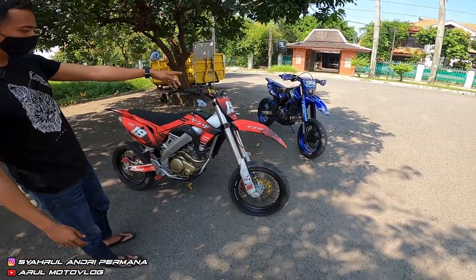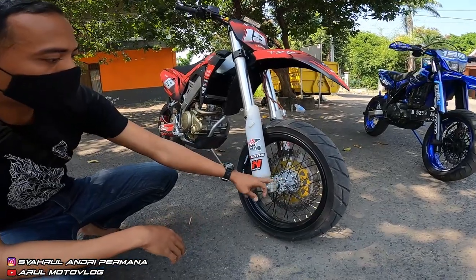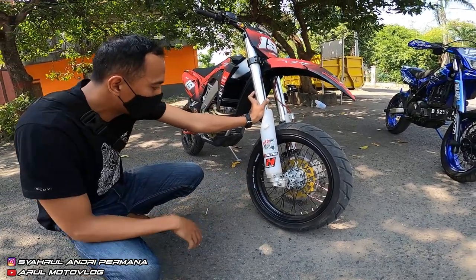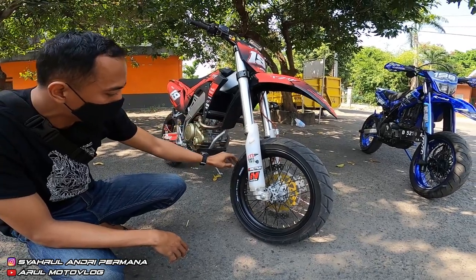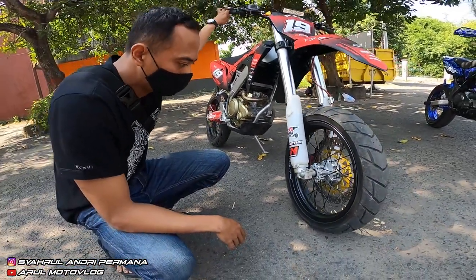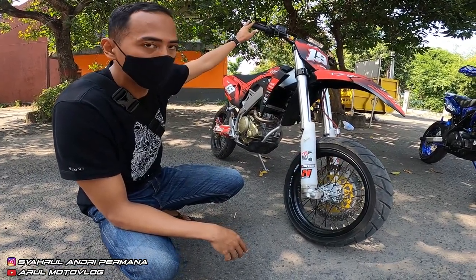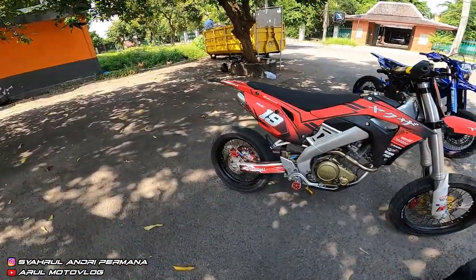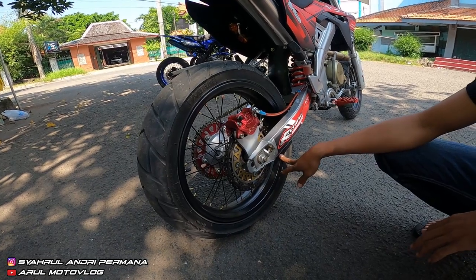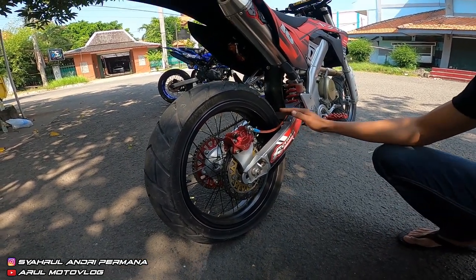Bagian kaki-kaki. Kalau wheelset depan belakang, tromolnya pakai CRF ori. Velg pakai Sprint Rosya 300. Ban depan pakai FDR Mainstream, ukuran depan 110/70, belakang 100/30. Untuk bagian belakang, tromol juga CRF, velg 3,5, ban FDR Mainstream 130/70-17.